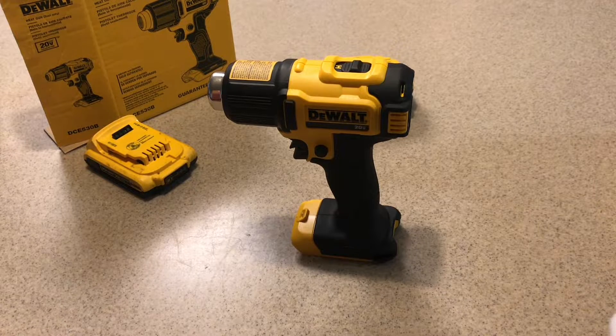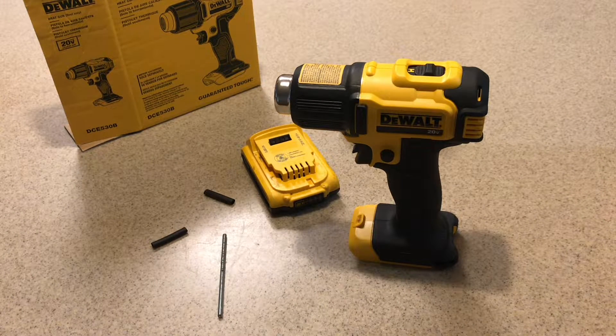Let's take it for a test drive. I've got with me an 8/32nd fine threaded rod and two heat shrink tubes. We're going to see how good this tool really is.